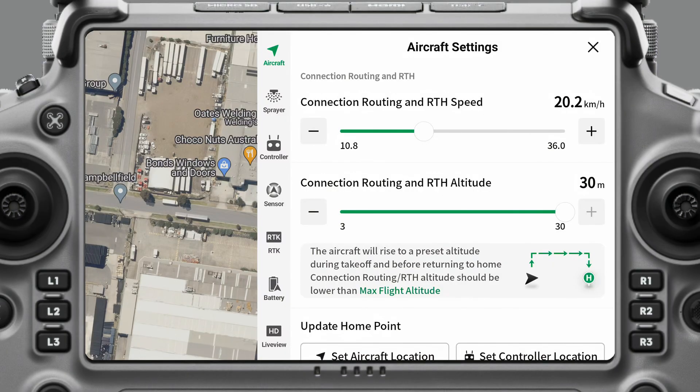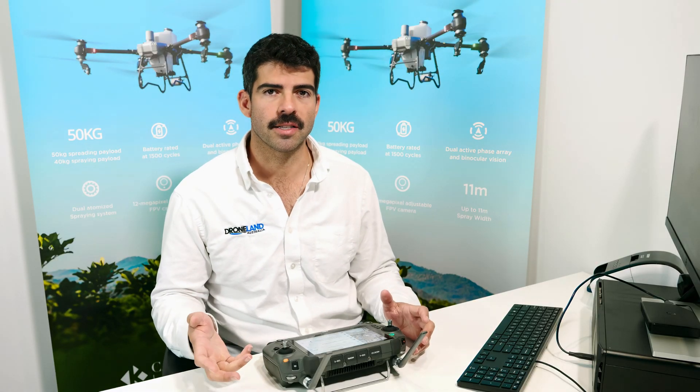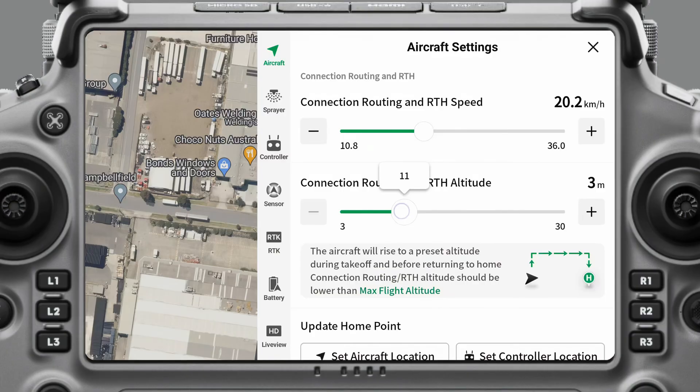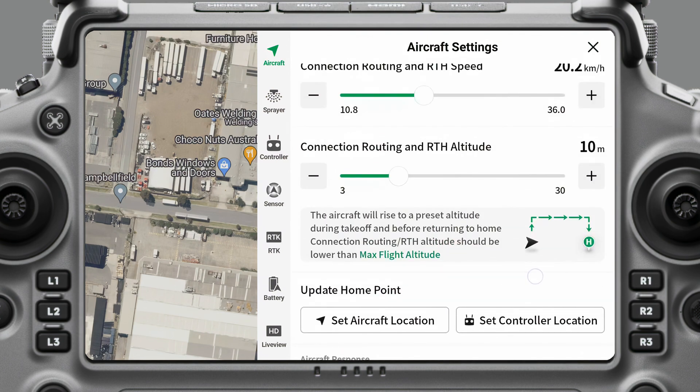The next setting is connection, routing, and return-to-home altitude. Right now this is set to 30, but I can bring it all the way down to three. It really just depends on how hilly the environment is and what the terrain is like. In a flat paddock, three meters is usually pretty good. If you're taking off and there might be a shed nearby or something like that, maybe you want to set it to 10, so it'll go up to 10 meters and then travel over to the start point.